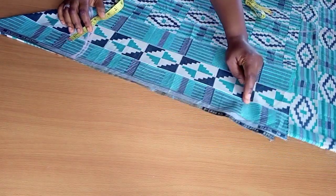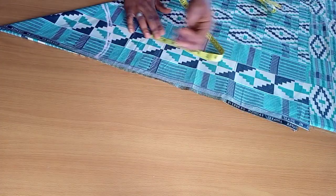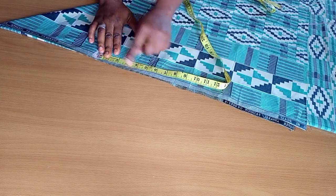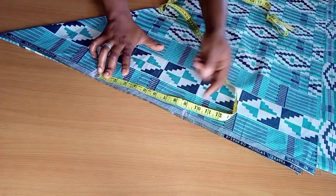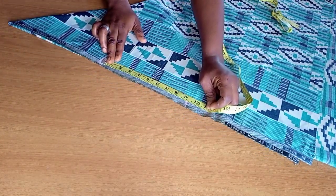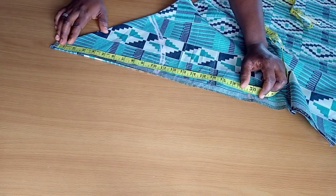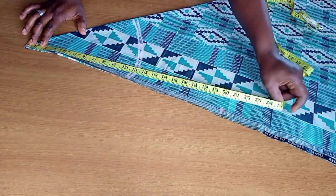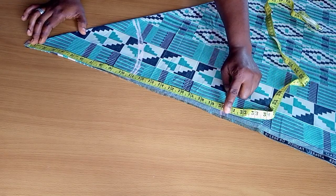The next thing is to take the hip line measurement. From the waist to my hip line was 9 inches, so I took note of that at 9 inches. Because I need to make a straight line on the other part, I moved my tape upwards to the tip of the triangle and took note of what I have at the point where I've already marked my hip line — it was 20 inches.